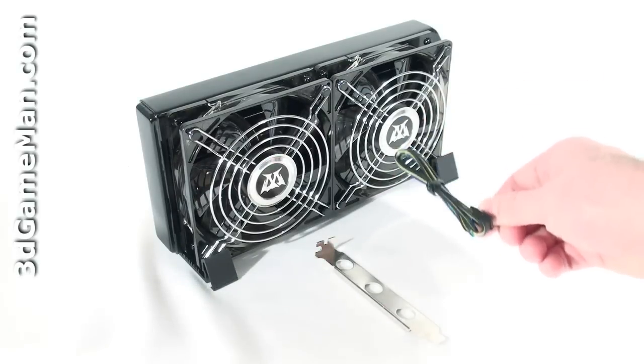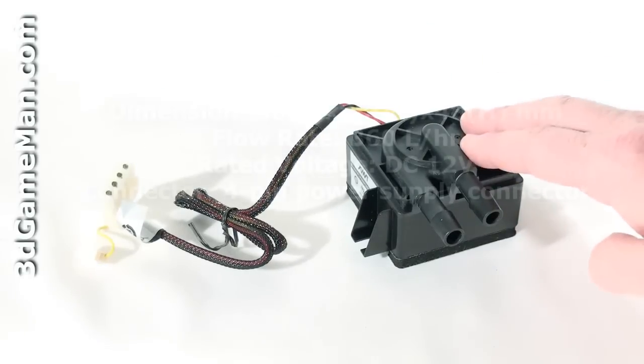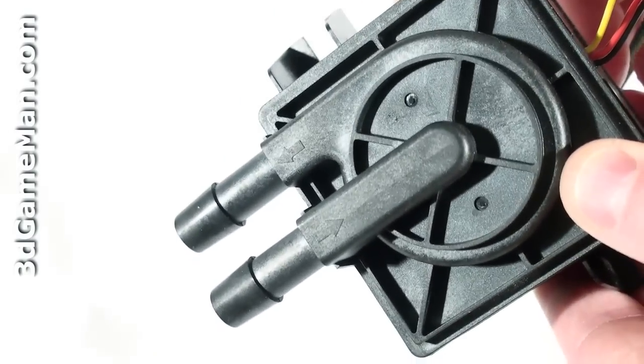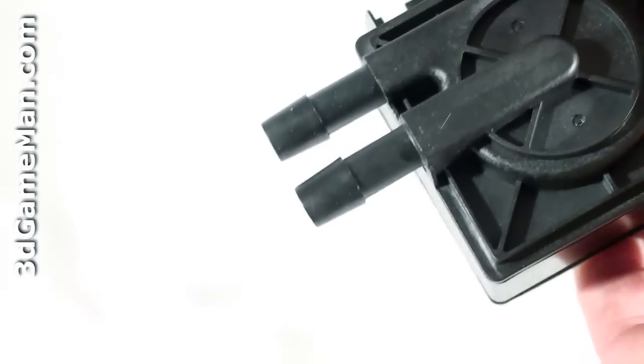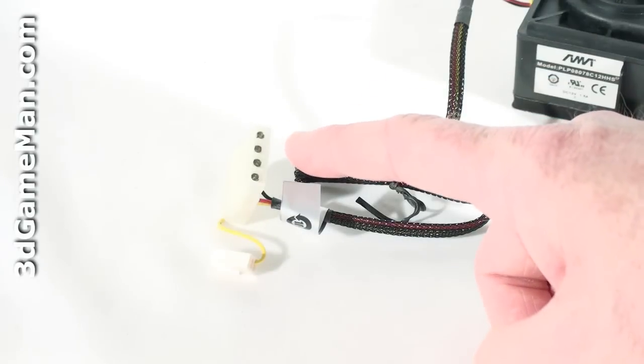The pump is compact and quiet with a flow rate of 360 liters per hour. Note the direction of flow on the pump — this is in and this is out. This is extremely important when you're plumbing the system.